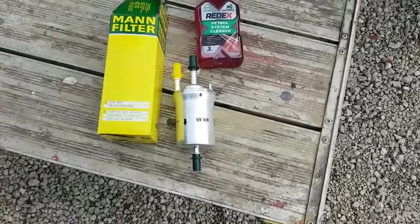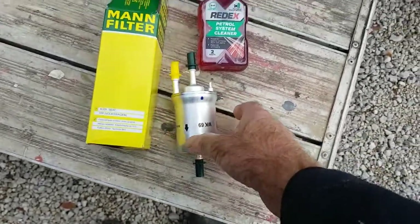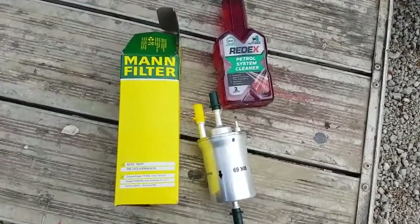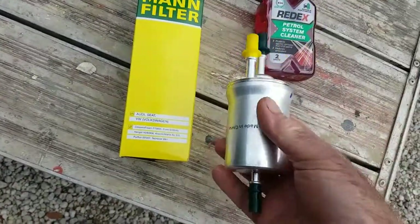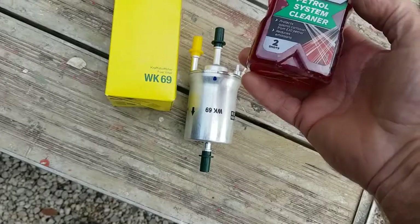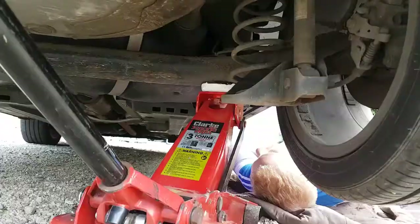I'm going to change the fuel filter — three ports on there — for a Seat 1.2 TSI. It's on the driver's side near the rear wheel. The part was bought from Amazon for about 22 quid, and it fits Audi, Seat, and Volkswagen. We're also going to put some fuel cleaner in to clean the injectors out as well — might as well do that while we're at it.